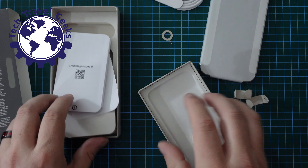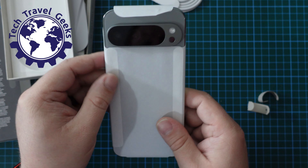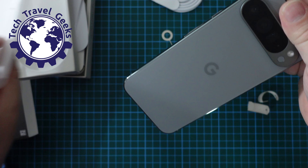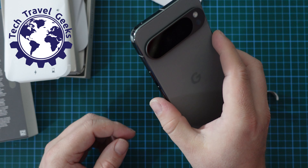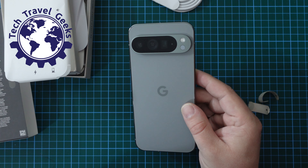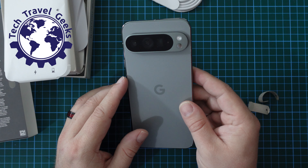I'll give you a quick run-through of the hardware. Taking the Google Pixel 9 Pro XL out of its little paper covering — it feels really nice in the hand. This is the back of the device. You can see that camera module, which also has a temperature sensor, a little thermometer, which we'll be trying out in testing.